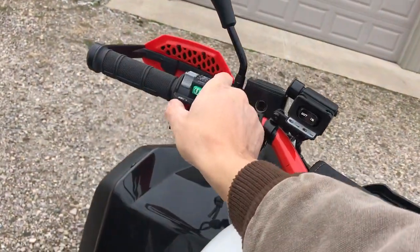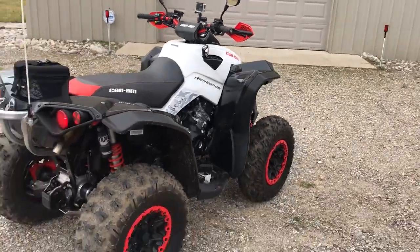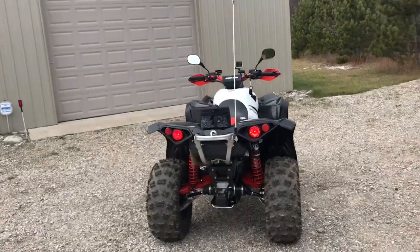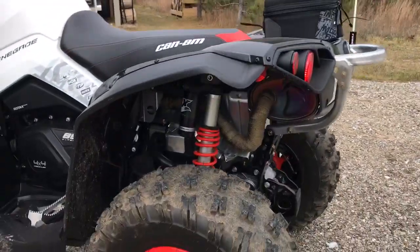We'll start her up. Really quiet — I think I'm going to get the FMF pipe for it, just a single five-inch pipe. I also did the header wrap to try to keep it a little cooler.